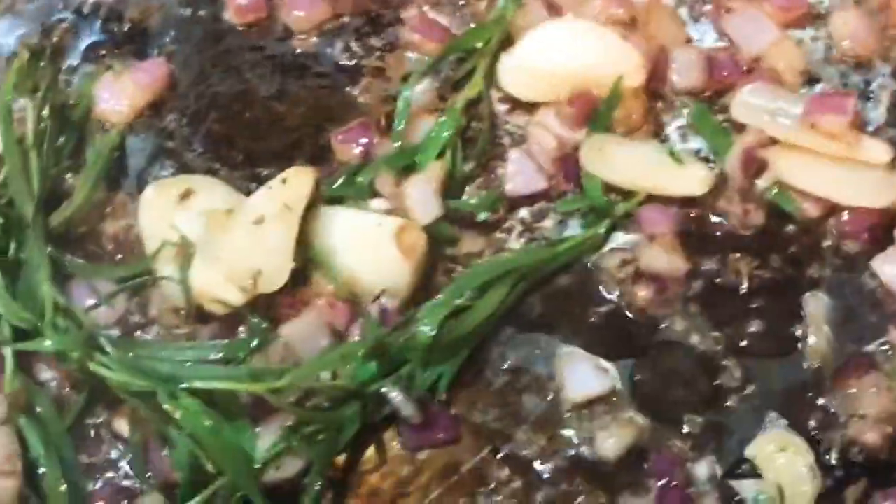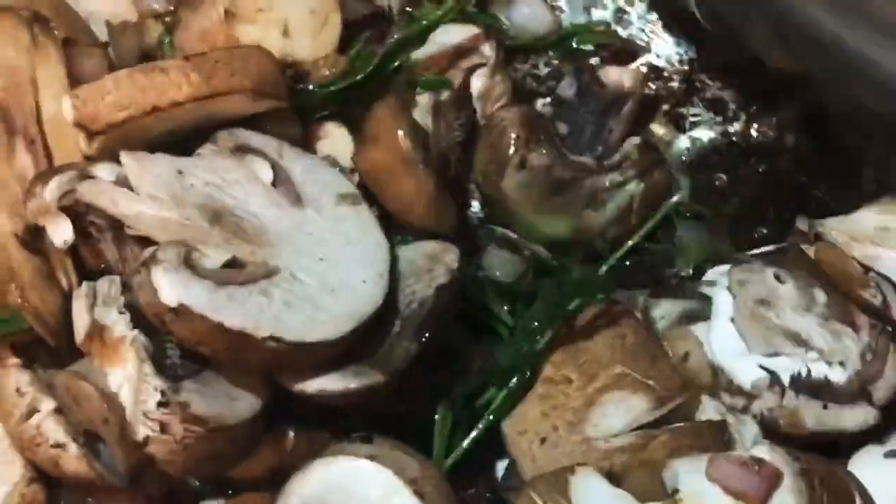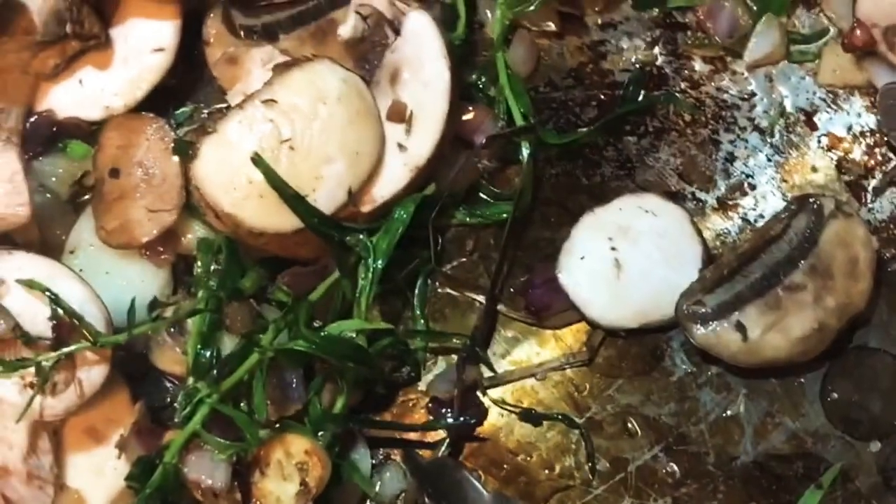We're gonna add a couple of sprigs of fresh tarragon. I did pour off any excess grease that was left over. Now we're gonna add some mushrooms — about half a pound of portabella mushrooms, but you can use whatever you like — and we're just gonna sauté that.